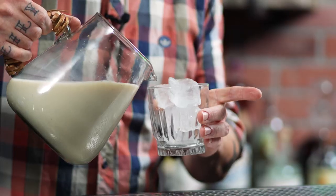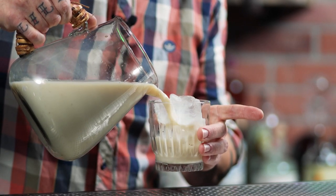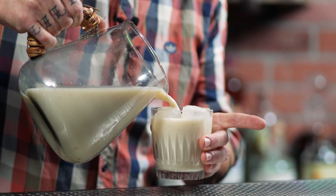And there you have it, folks — a pitcher of authentic Mexican horchata. Before you serve it, you're going to want to toss it in the fridge for a little bit so it gets nice and chilled. And once you're done with that, all you have to do is pour it over ice and enjoy.